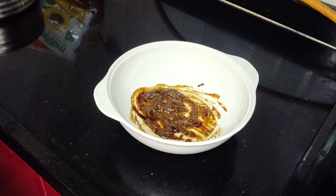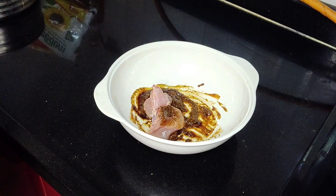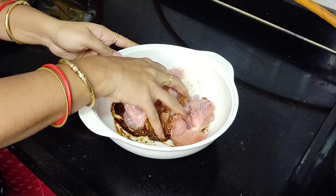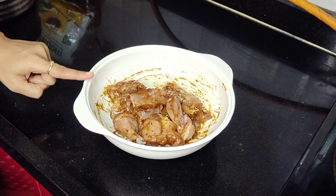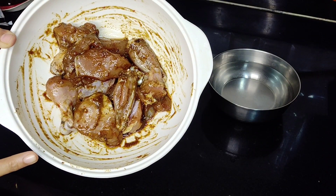We'll add 200 grams of chicken. Mix it well. We'll marinate it for 2 hours.